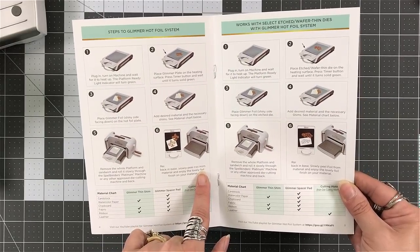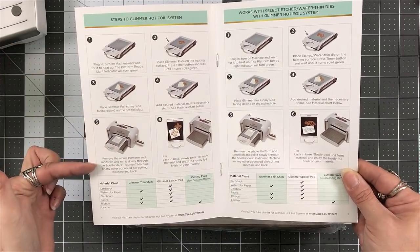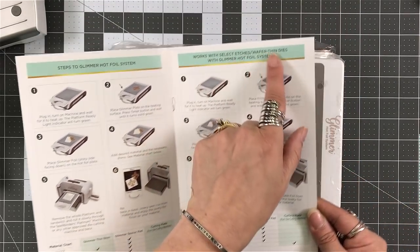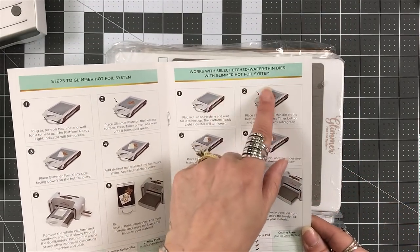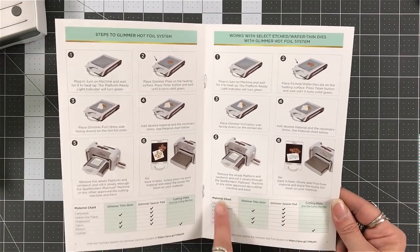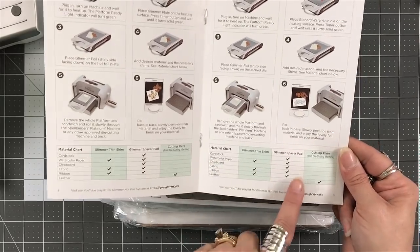To use the glimmer plates in the hot foil system — that's the original. They give you step-by-step instructions. They also let you know that with some etched and wafer thin dies, you can use this system with those as well.